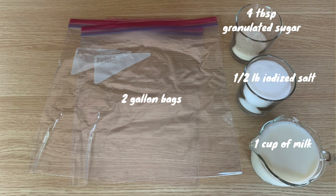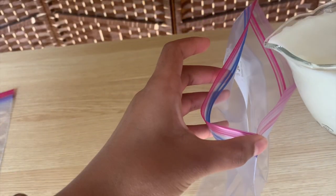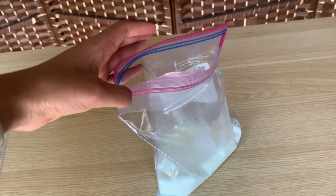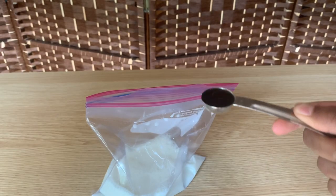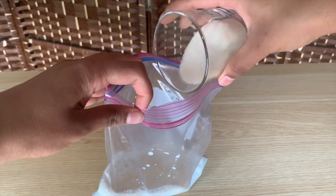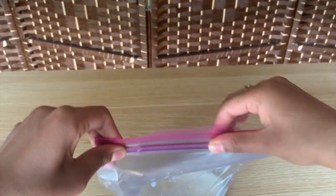The first thing you're going to do is take your quart-sized bag and pour in the milk. The next step is to take a teaspoon of vanilla extract and pour it inside the quart-sized bag with the milk. Then take the four tablespoons of granulated sugar and put that in as well.